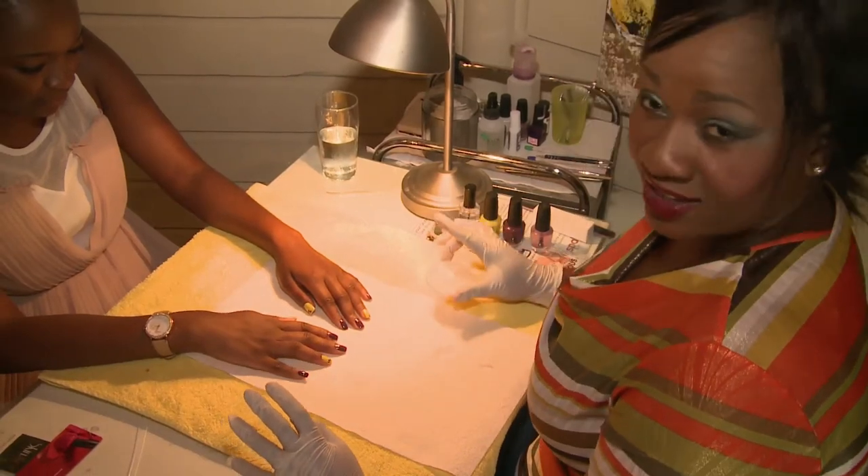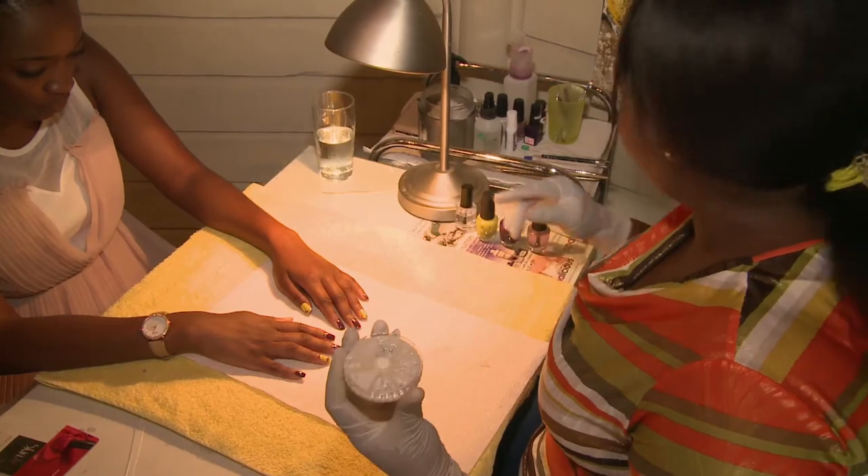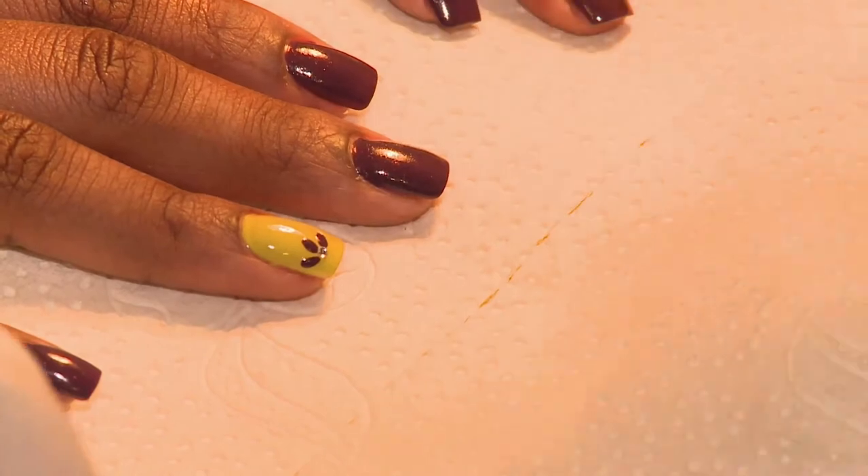To finish it off, you need to put some centre. So in this case, I'm just going to use my silver diamantes. I'm grabbing my diamante and just placing it there, right in the centre.